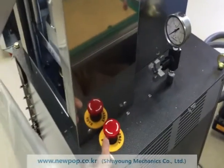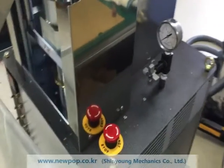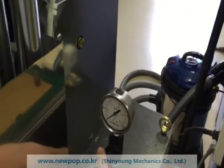The machine has an emergency stop button. If we push it, the machine is stopped. We can check the pressure here.